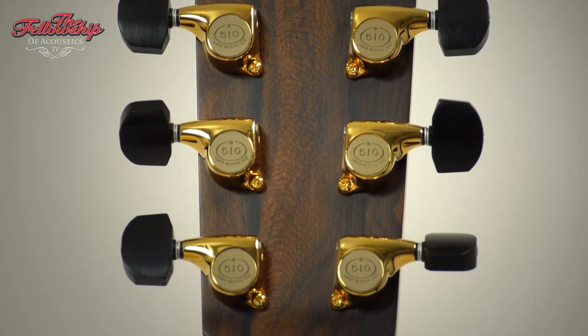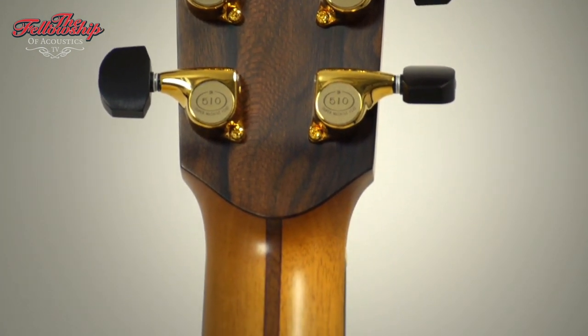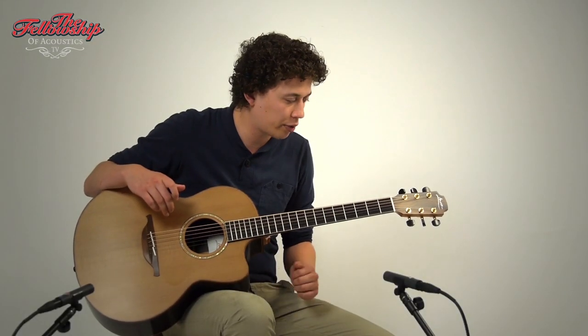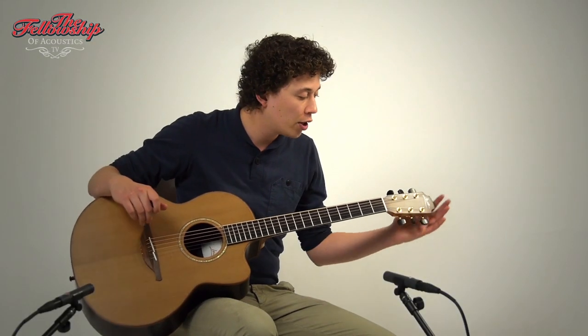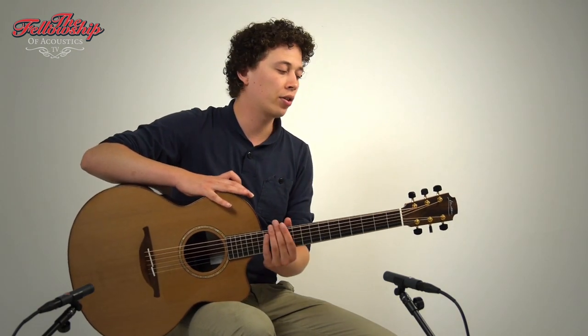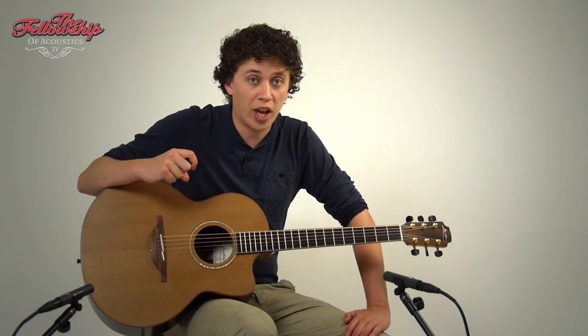A maple rosewood walnut 5-piece neck with 14 frets to the body, a cutaway for access to the higher frets, rosewood headstock overlay on the front and on the back of the headstock, and gold plated Gotoh tuners with ebony knobs.